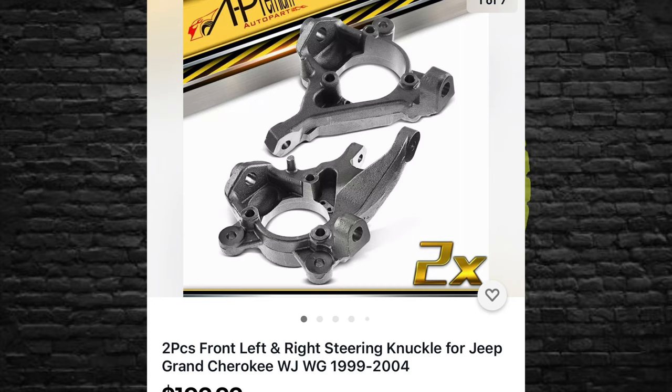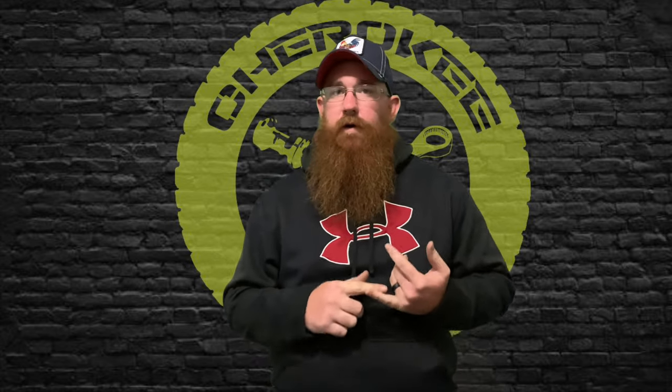The first thing you need to source is a set of WJ knuckles. I've got all the prices on Rock Auto and I'll leave the junkyard price and the new prices for everything in the description below. I'm not going to talk about junkyard prices because they vary by location, but you're going to need to find a set of WJ knuckles — from 1999 to 2004 they're all pretty much the same.